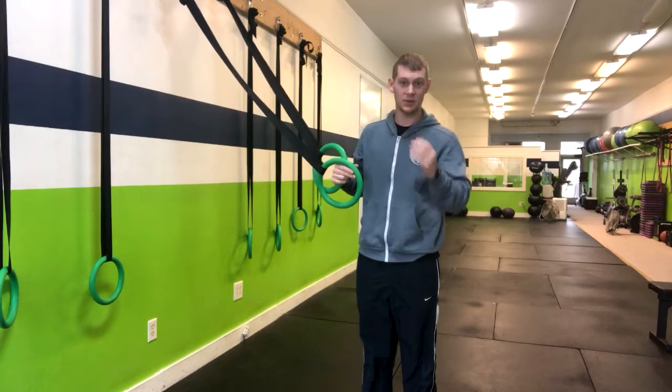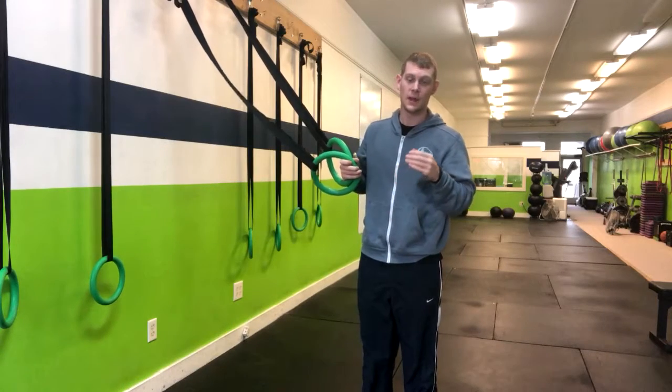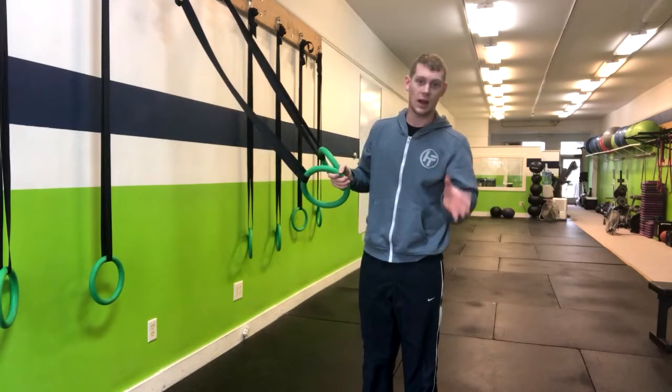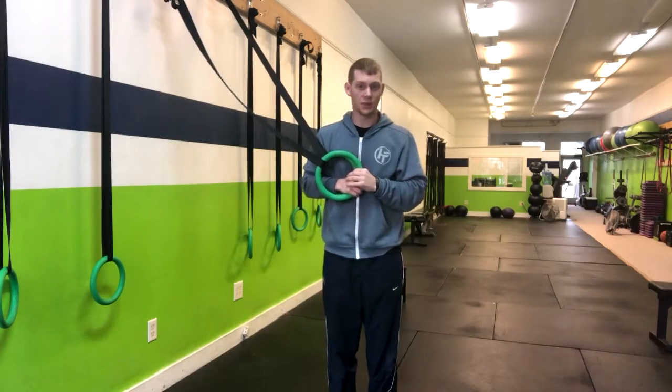If you have somebody with knee pain, then you can simply take them to a double leg squat variation, whether it's an air squat, goblet squat, or something else along those lines. And that's how you do the ring pistol squat.